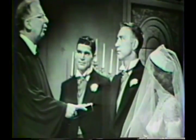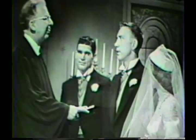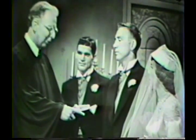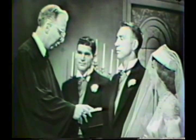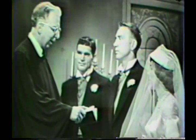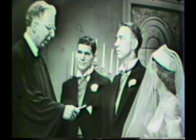Forsaking all others, keep you only unto her so long as you both shall live? I will. Margaret, will you take this man to be your wedded husband, to live together in the holiest state of matrimony? Will you love him, comfort him, honor and keep him, and forsaking all others, keep you only unto him so long as you both shall live? I will.